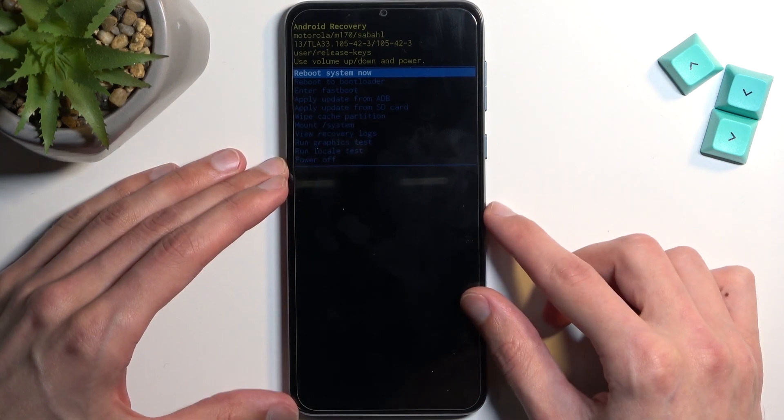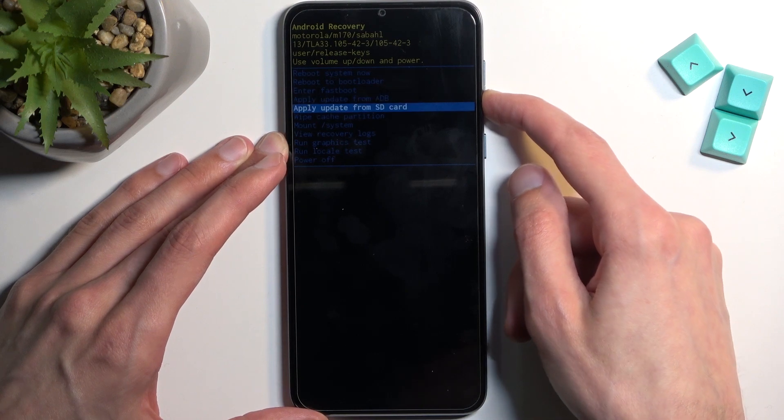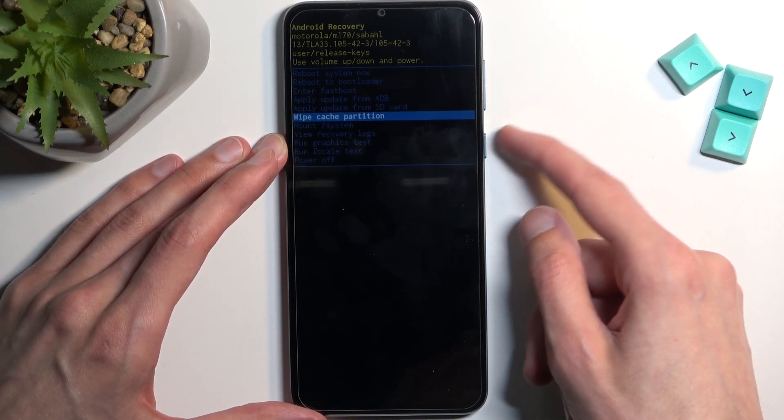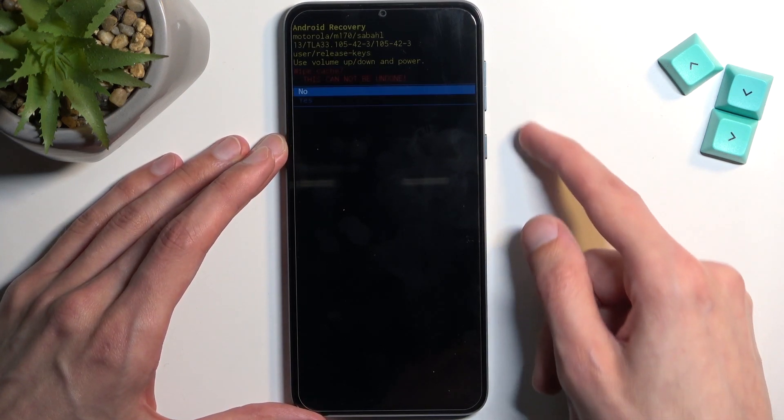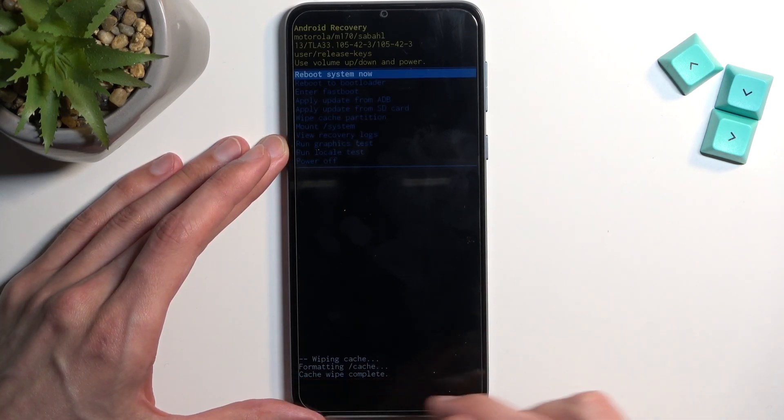Once you see this mode you can let go of the keys, and then using the volume buttons to navigate, you want to select wipe cache partition. Confirm it with the power button and select yes. At the bottom you will see cache wipe complete.